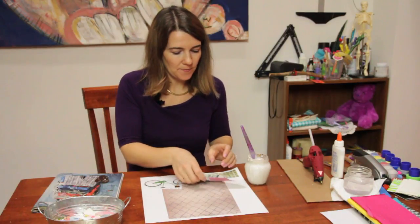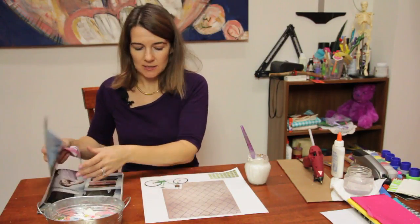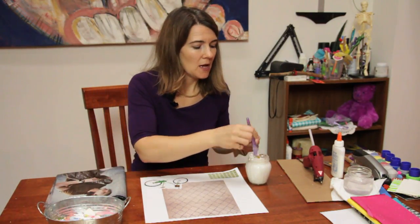I put that on the paper. If the glue is a little bit messy and gets onto your picture, don't worry — it dries translucent, which is clear.